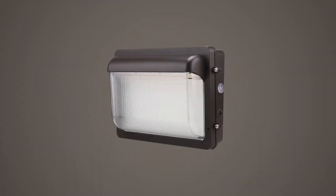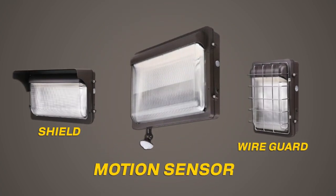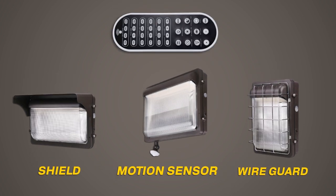HALCO's low-profile glass LED wallpack comes standard with an integral photocell and is offered with shields, wire guards, and motion sensing accessories. A DC bi-level motion sensor remote is also available for purchase.